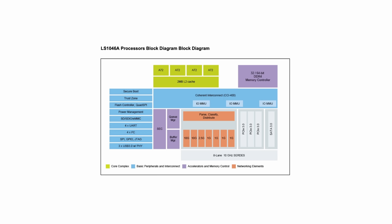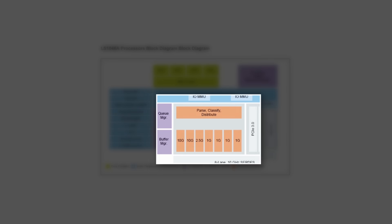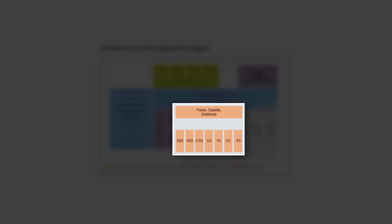Yes, we can implement one 2.5 gigabit port, but not in the way we initially thought. If you recall the block diagram for our chosen CPU, the LS1046A, then you probably remember the networking block, which listed two 10 gigabit ports, one 2.5 gigabit and four gigabit ones.